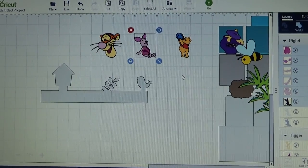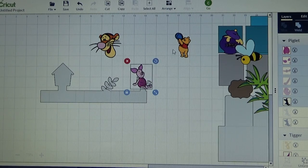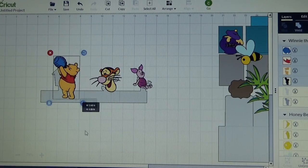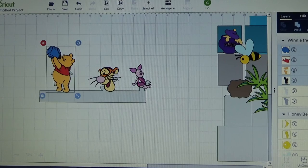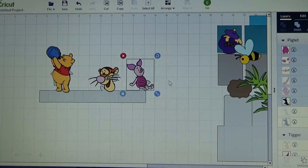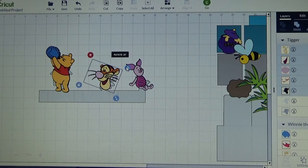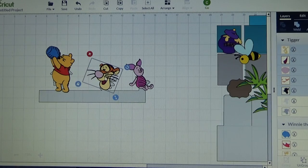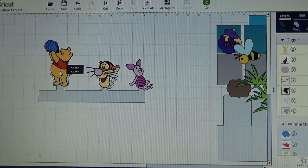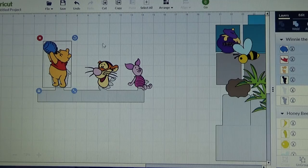The way this should work is my Pooh is going to be my biggest piece and he is going to be in the very back of the card. Piglet will be the one that is in the front. I am just kind of playing with the positioning, where I want him. And then Tigger is going to be in the middle. I am going to rotate Tigger's head a little bit and make Tigger a little bit bigger too. I need to pull Pooh up, and that is all looking good to me.